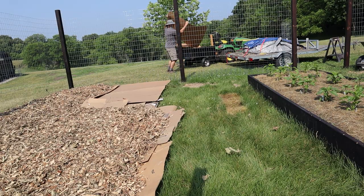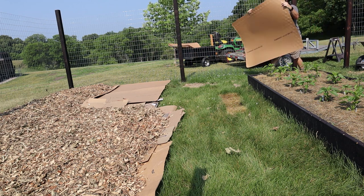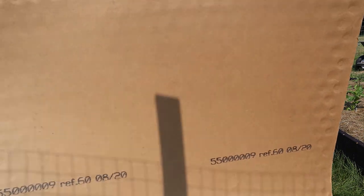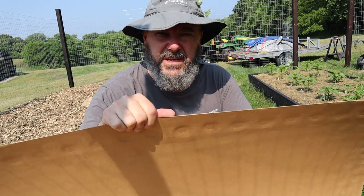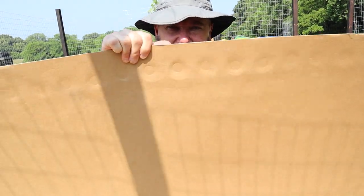I got an idea. I'm gonna put down some cardboard sheets and some wood chips. A brewery in our area was selling these cardboard sheets — they stack them on the pallets between the cans and the bottles that they get, 50 cents each. So lay these down, put the mulch on top. Good luck, grass, getting through this.